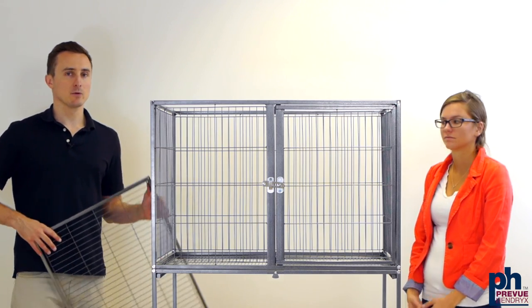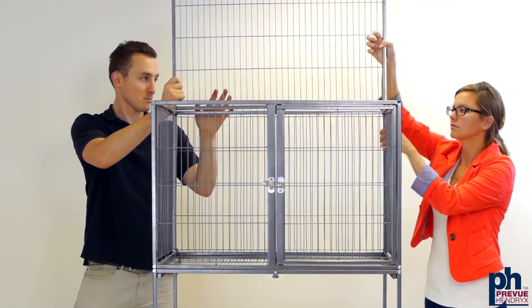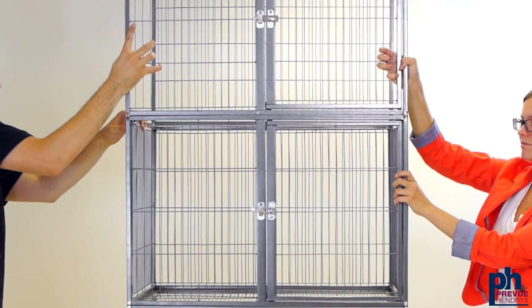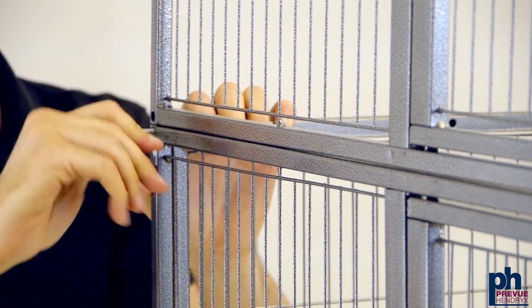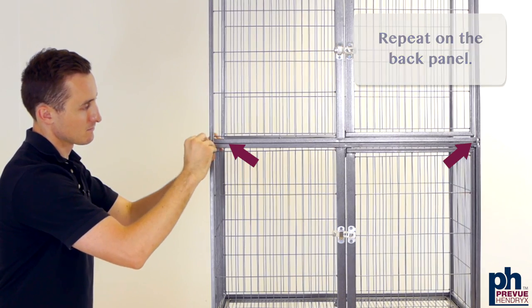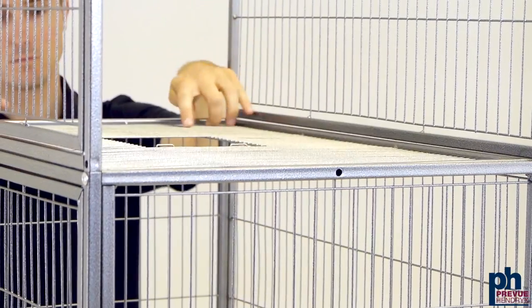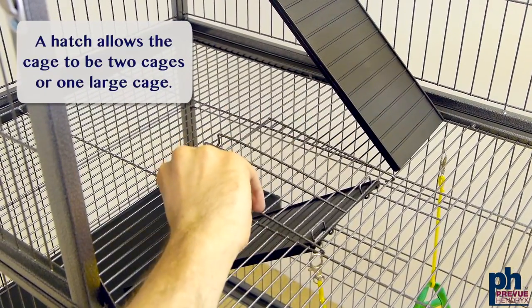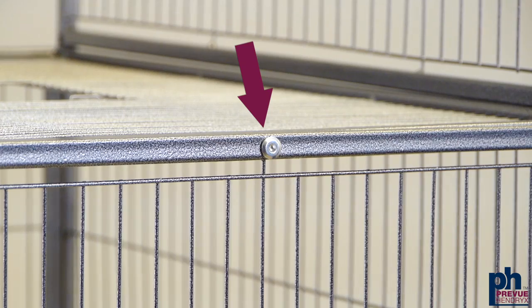We're going to create the second floor. Take the front and back panels and slide them into the corresponding openings. Screw these in using the long screws. Set the second level grill into place. Secure the grill with the short screw in the center on each side.